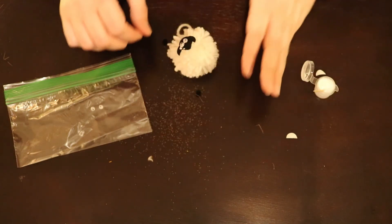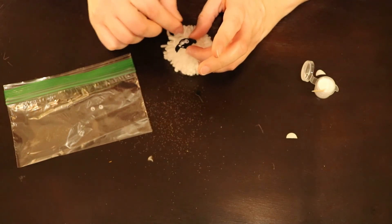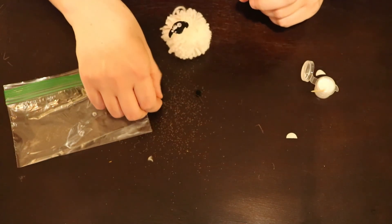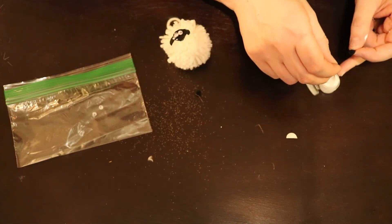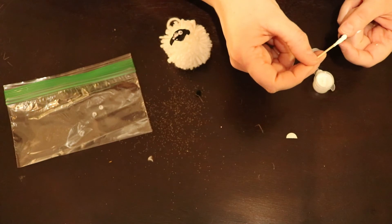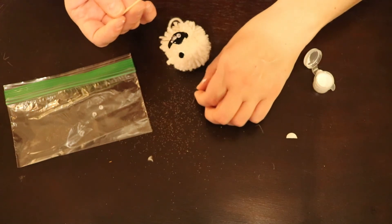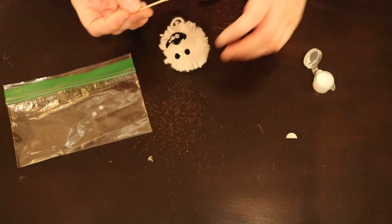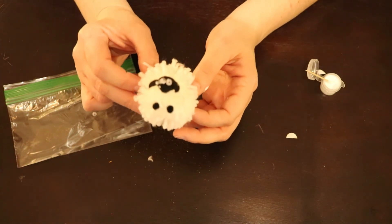Hopefully you're a little bit neater with the glue than I was, but if not, it's okay. The last thing is these two little black balls, which are going to be your sheep's front feet — they only need a little bit of glue to hold them in place. Dab that glue on and stick your feet on, and then you've got your cute little sheep.